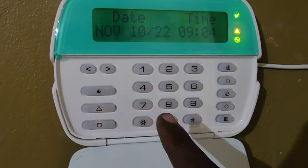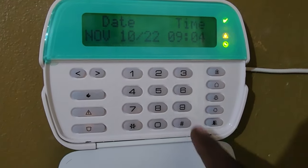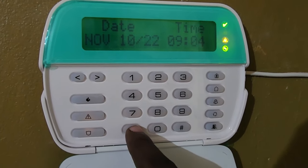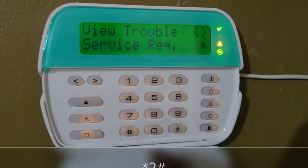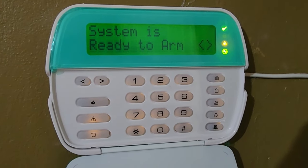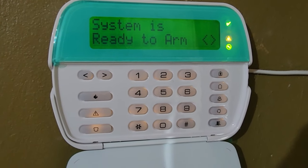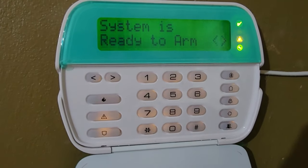Once you're on the keypad, you're going to find the star key, the 2 key, and the pound or number sign key. That's the sequence to stop it. Go ahead and press star, 2, pound. Listen — you'll notice while we're speaking you won't hear the beeps anymore, which indicates the beeping has stopped.